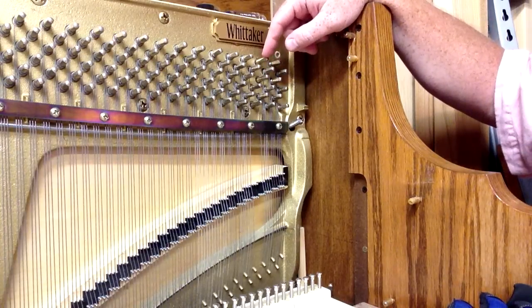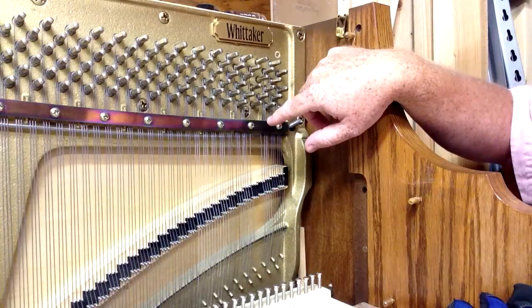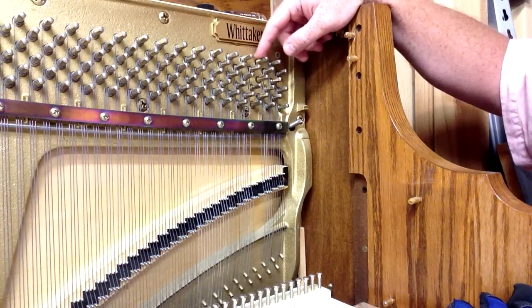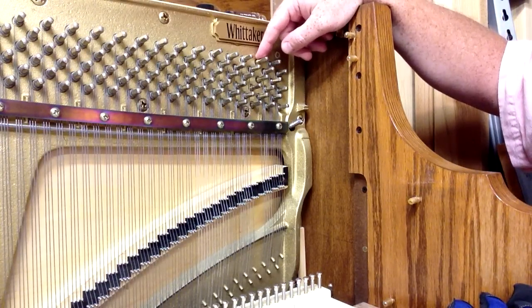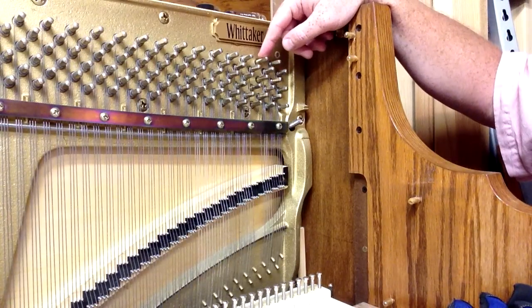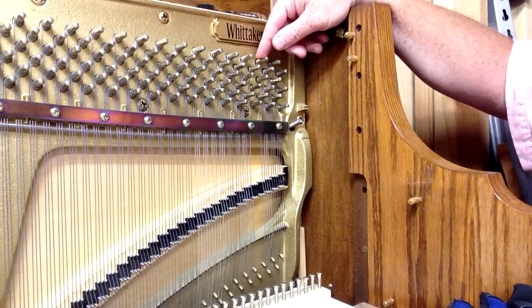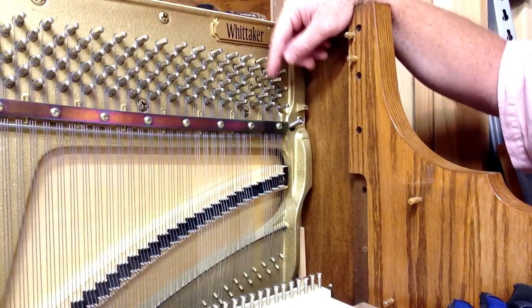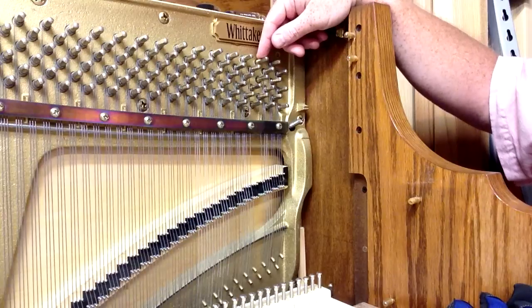You might come across a piano that has a string missing and the coil might still be on the pin, because if it broke, you'd still probably see the coil unless somebody took that off. So what I've done is I've already removed the string coil from the tuning pin, and turned out each of the four pins half a turn.